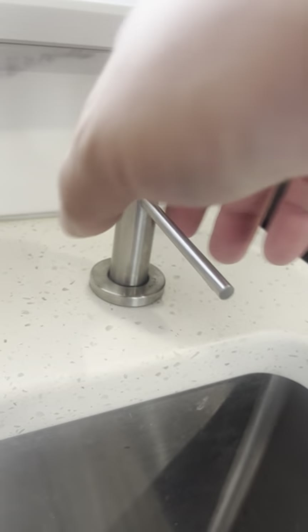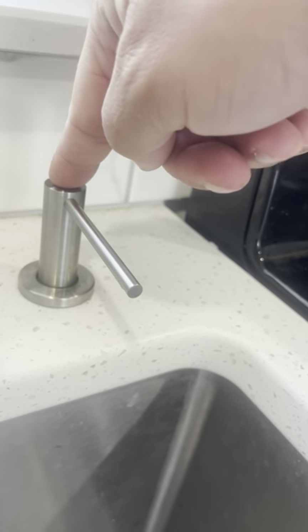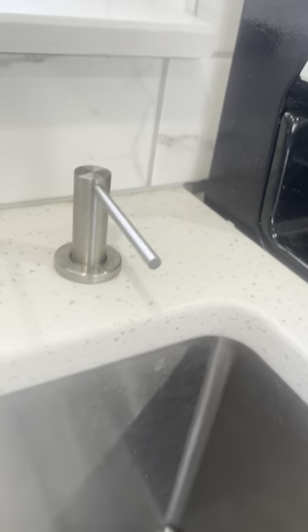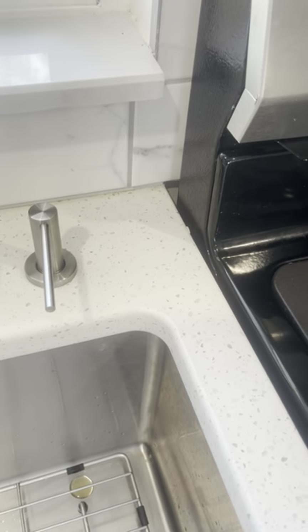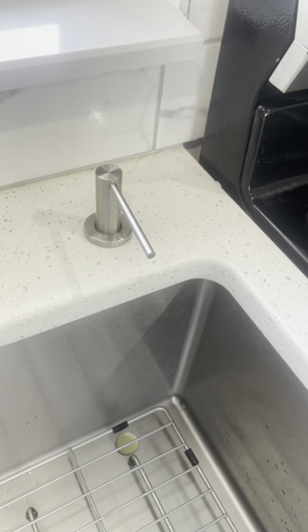We just love the look of it. You can see it's very, very small and it's really easy. All you have to do is just press it down and soap will come out. It's really easy to fill up as well, so that's a huge factor — it's just very easy and convenient.